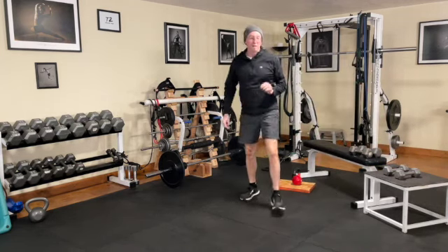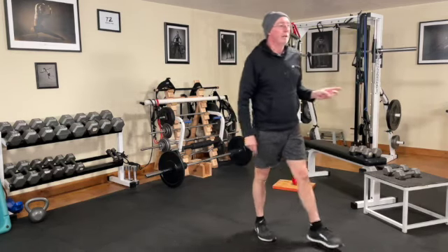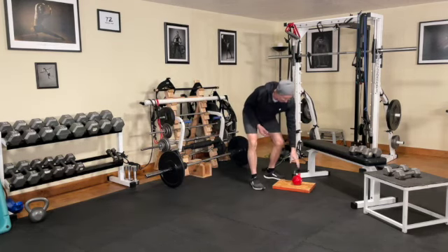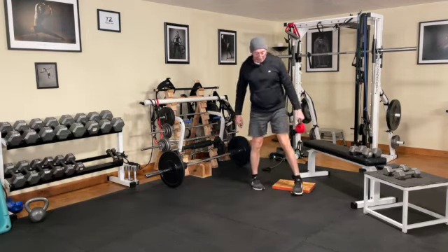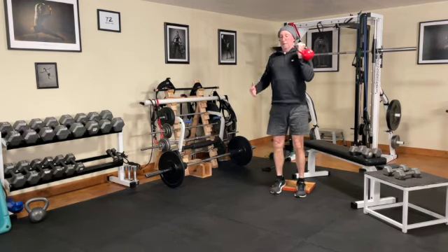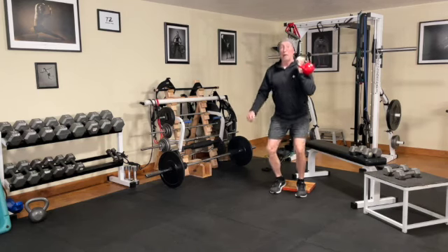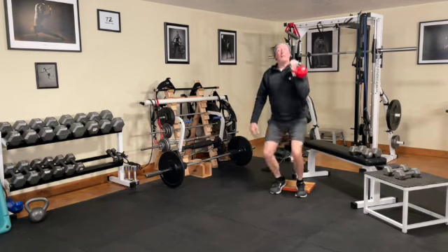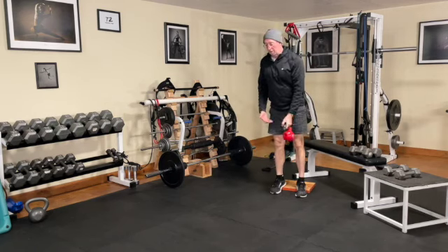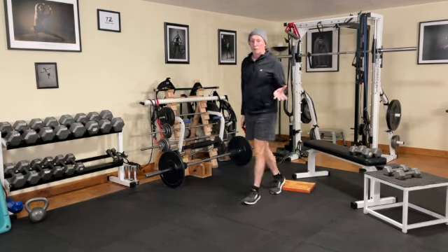From the close-grip bench press, we move right into a unilateral kettlebell rack squat. You're going to use a board for a heel lift or a ramp if you have one, then go into a rack position. This is nice because it gives you an asymmetrical load, which gives you more trunk activation for balance and control. Try to go ATG if possible. After halfway through your rep scheme, switch to the other side to continue the lift.